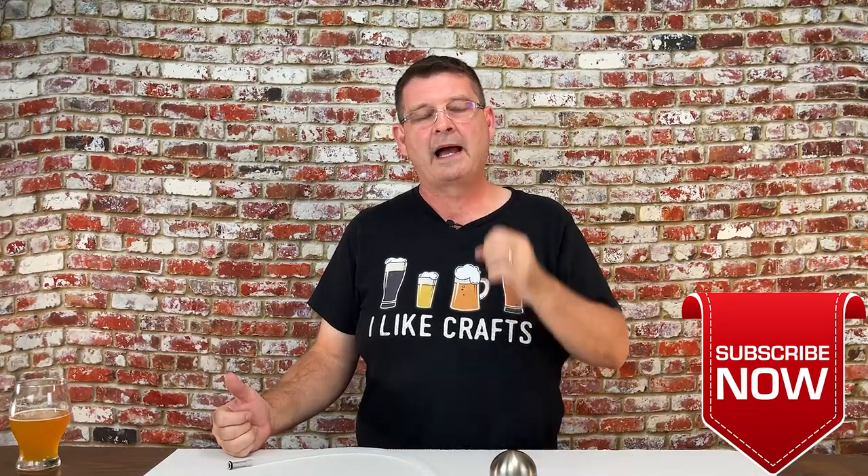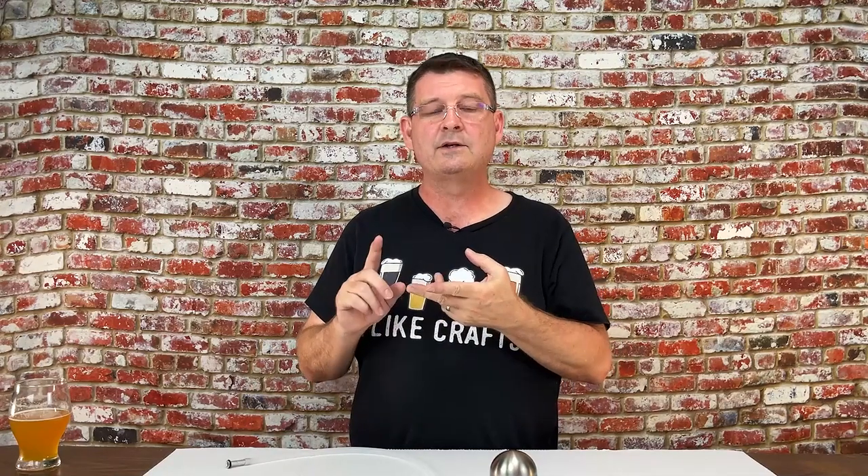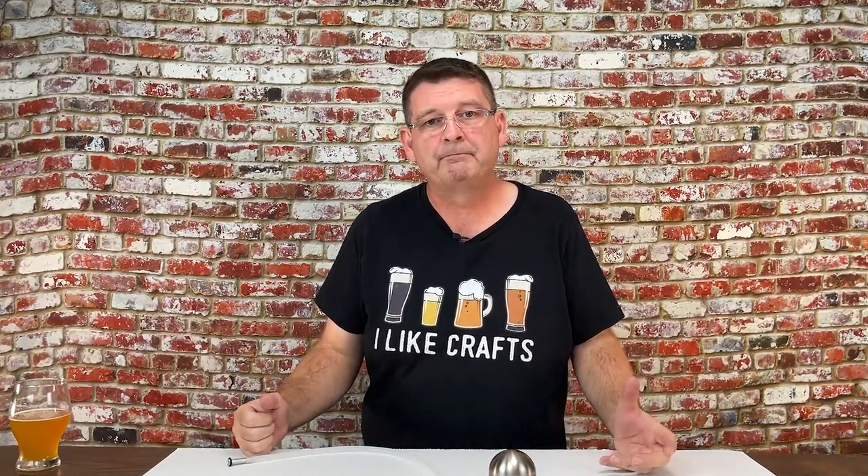Before we do that video, I owe it to the products to do individual videos on either each product or each type of product. We'll cover the Clear Beer Draft System, which we're covering now; Flawedit and Flawedit 2.0 by the same company; and the floating dip tubes by Keglin and Torpedo Keg, which are pretty similar, in a separate video. So there'll be three total videos on each system, then a fourth final video comparing them all side-by-side — pros, cons, good, bad, my opinion, facts, and overall what works best for you, since everybody's a little different.